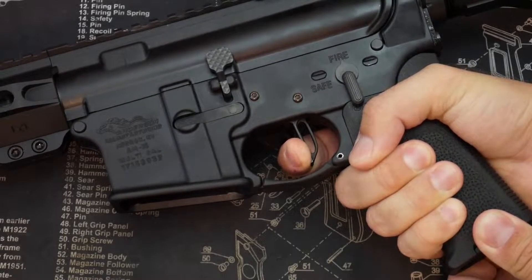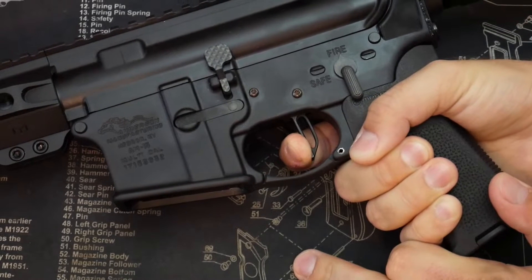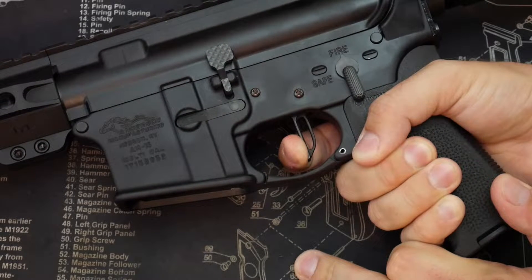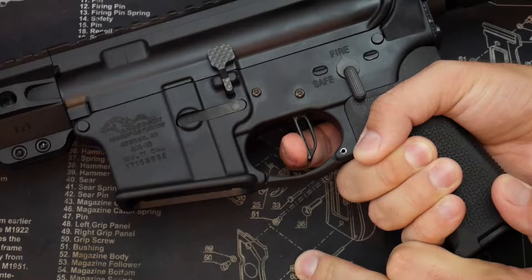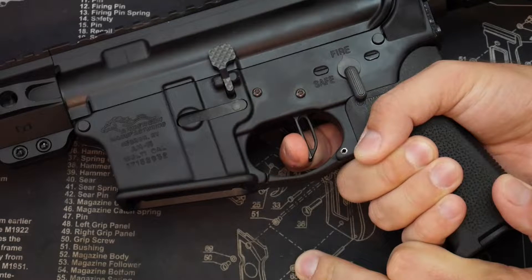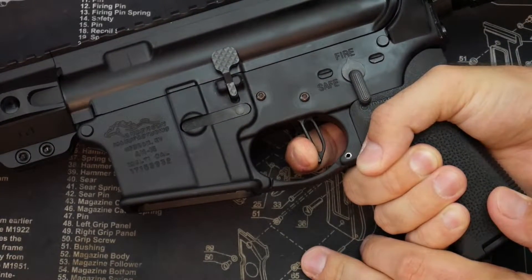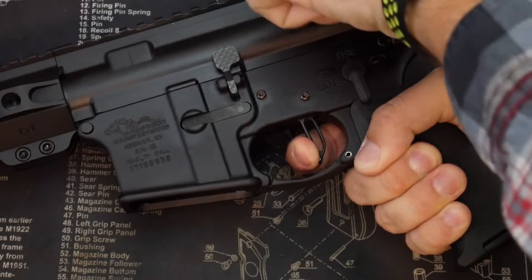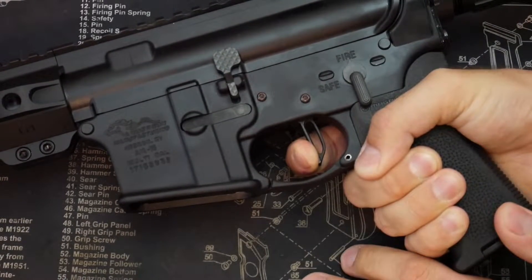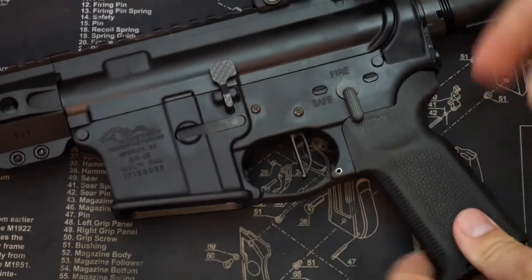Next to zero creep there at all. Almost no travel. Reset right there. You pull your finger off, you can see it does not move. Super crisp. Super light trigger pull. Honestly the farthest travel is the reset. Excellent smooth trigger pull there. Let's go ahead and get the trusty scale out.